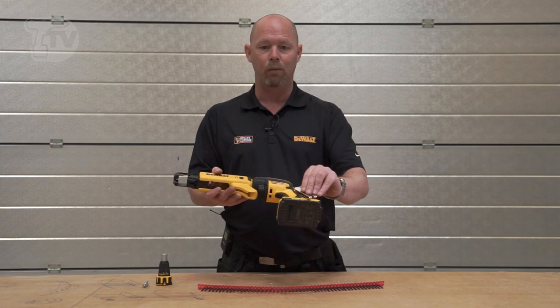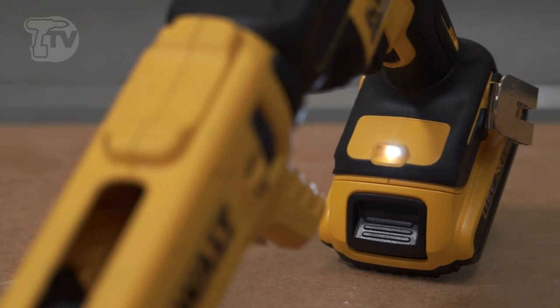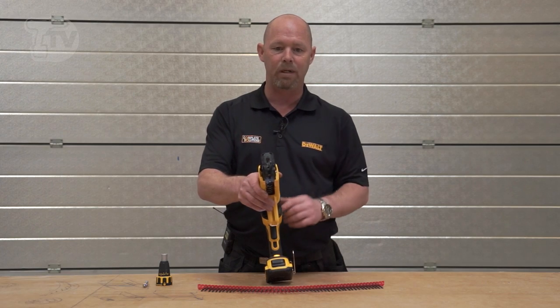There's a fantastic belt hook which can be put on either left or right to make it easier for either left-handed or right-handed use. There's also a light on the bottom here which shines up at the nose piece.